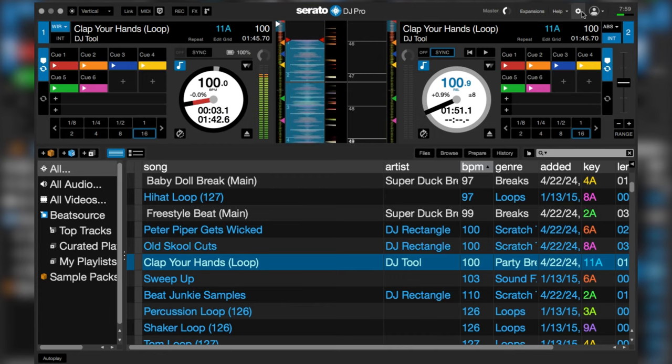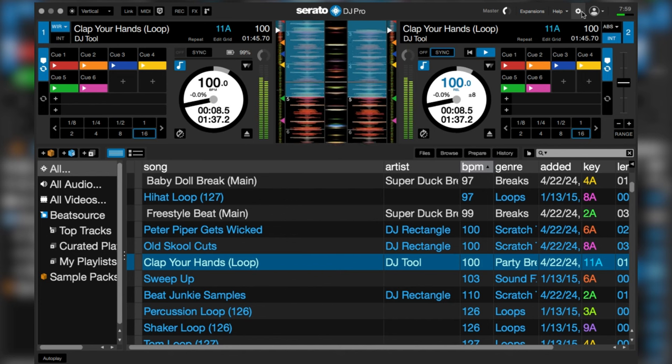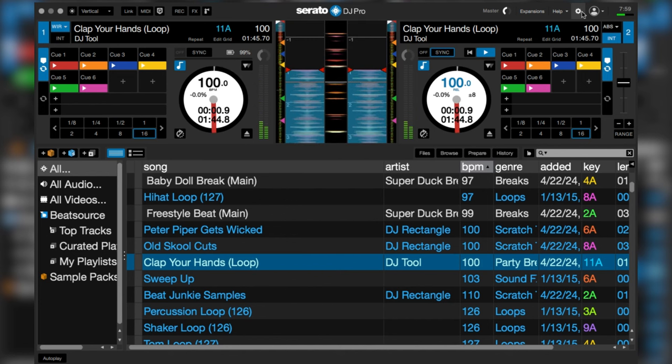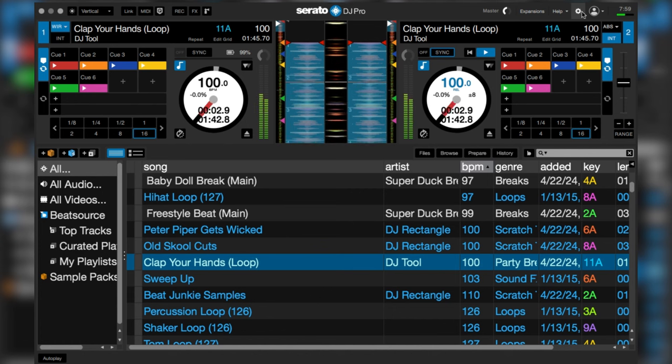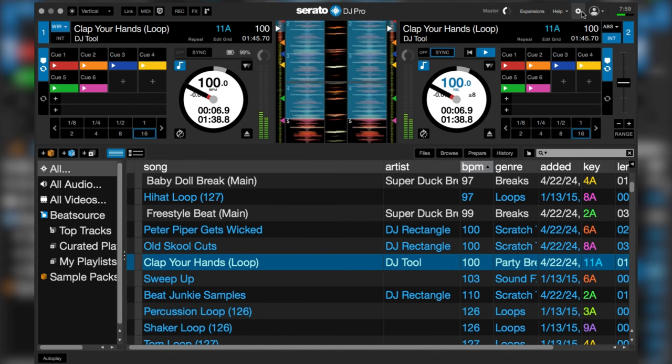Now, whatever I've got playing on the left side — my actual deck side — when I load that track to the other side, it's going to load the exact same song at the exact same point. All I gotta do is load it, move the crossfader over, and it's at the exact same point. Even if I load it back to the deck side, it doesn't change.